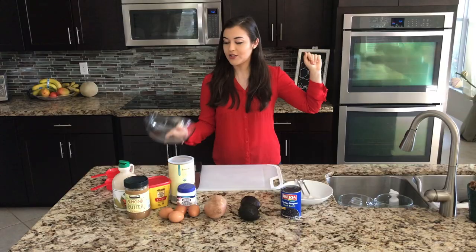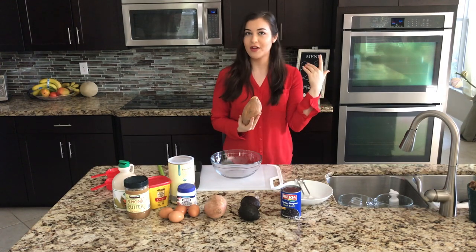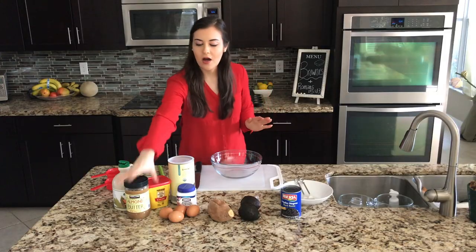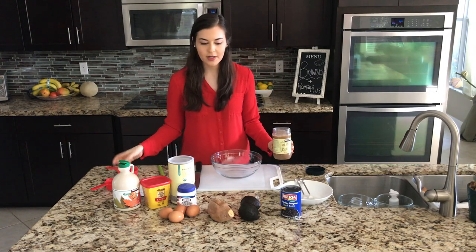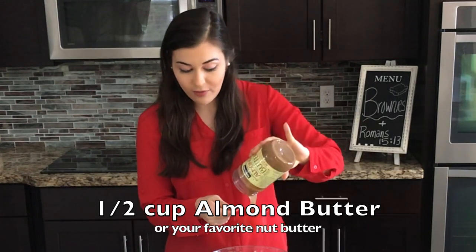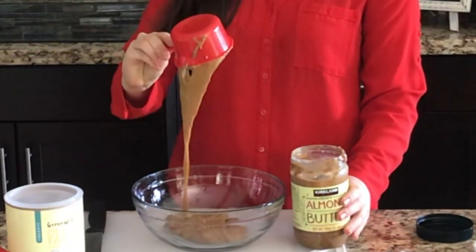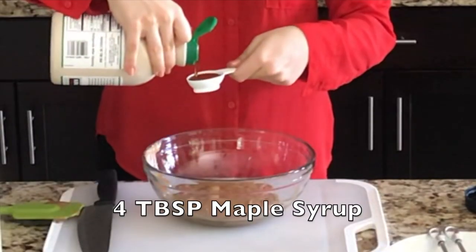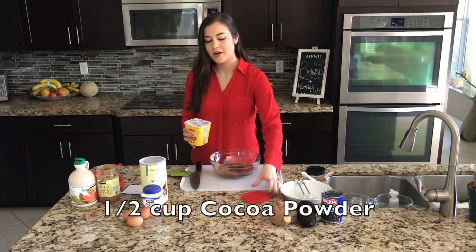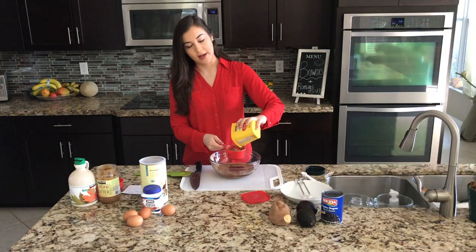While the oven preheats at 350°F, we'll start mixing the brownie base batter. I have a sweet potato I microwaved — three minutes on one side, flip it, another three minutes. First ingredient: half a cup of almond butter per recipe. Since I'm doing all three, I'm using one cup. Next, four tablespoons of maple syrup, and half a cup of cocoa powder — but again I'm doubling, so one cup.